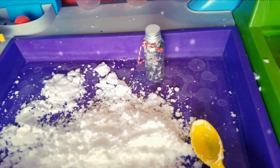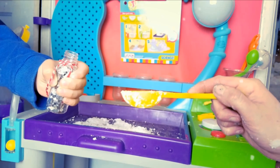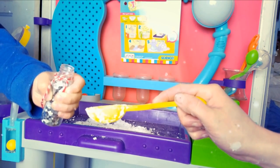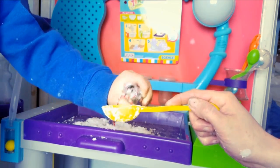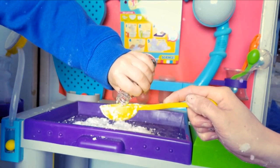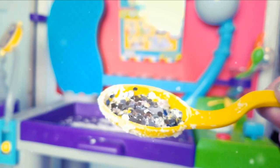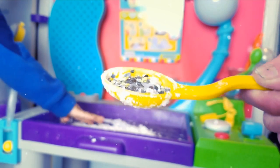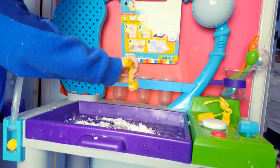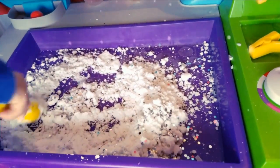This is the glitter we're going to use. Asher's going to pour one tablespoon of glitter into the spoon. So we have one tablespoon of glitter and Asher's going to add it to the snow. And now you can mix it. Carefully mix it.